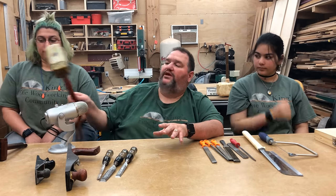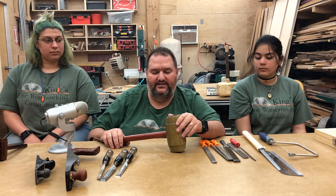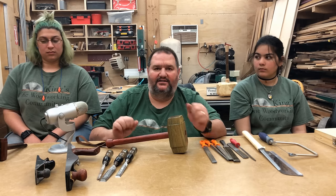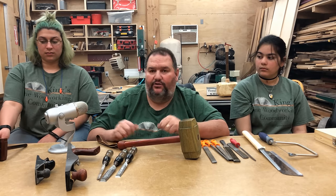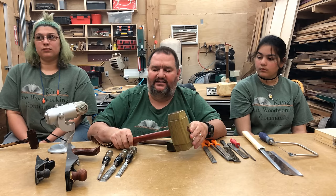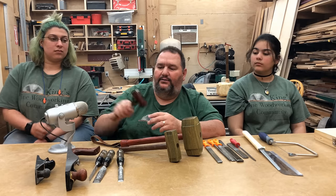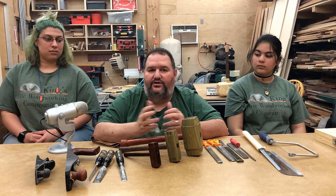Another important item is a woodworking mallet — something you can actually build yourself. There are lots of plans, and I have a plan online for our little trademark piece, Thor's hammer woodworking mallet. The head on this one is lignum vitae, but it doesn't have to be — you can make it out of oak or any hardwood you want. I use mallets of different sizes: a heavy one for really moving stuck pieces together, a mid-sized mallet for chisel work, and a smaller mallet for setting the blade on my hand planes. All of these are mallets we made, and you can do the same.